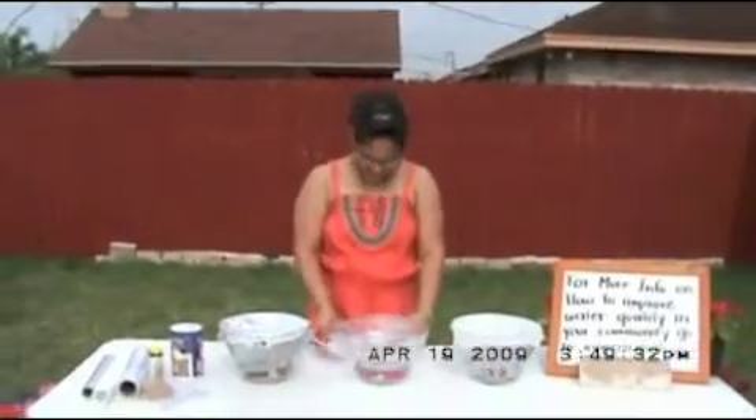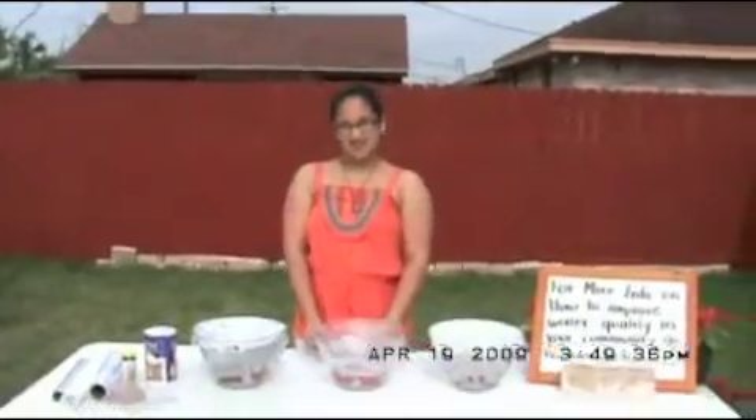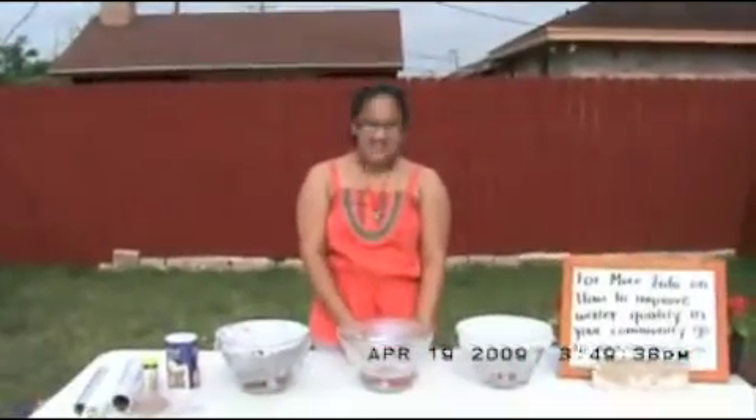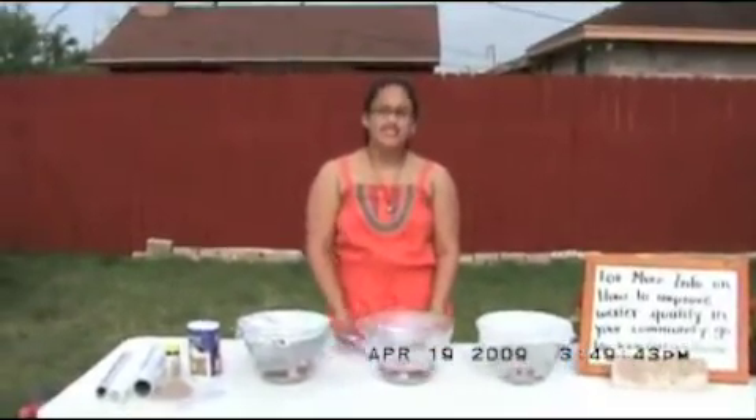Hi, my name is Ramon Gonzalez. I live in Brownville, Texas. Brownville is a city that is close by the beach. That is why I decided to make this experiment about water desalination.